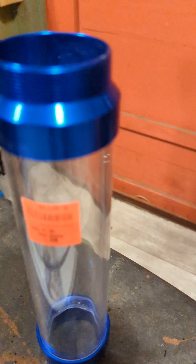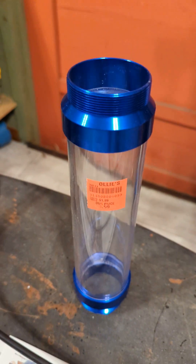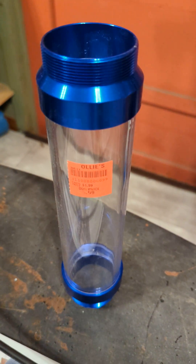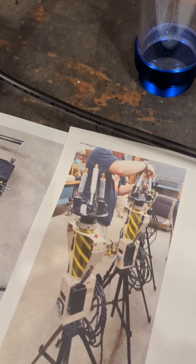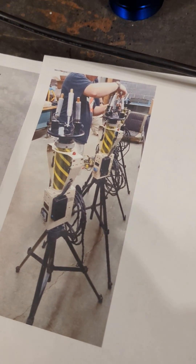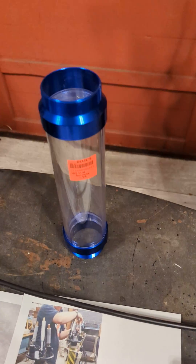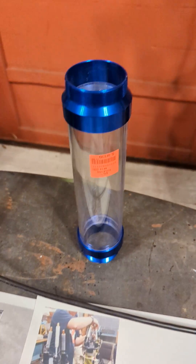I came upon this for a dollar at Ollie's. What can I make out of this? And then I found this from the second movie — it's a tripod trap. So I said, well, that looks like something that would be easy enough to turn this into.